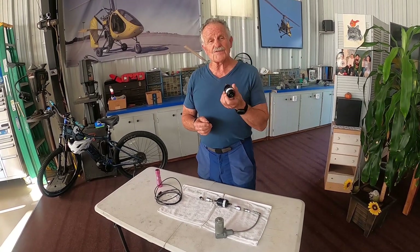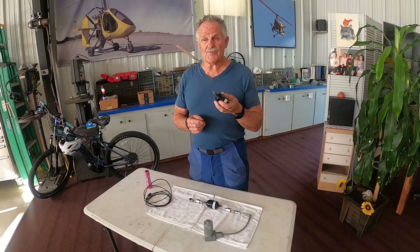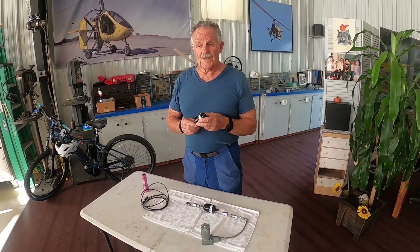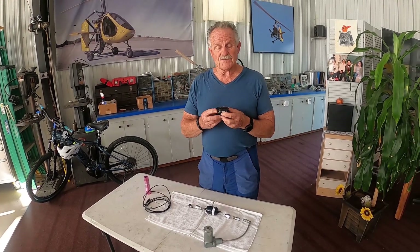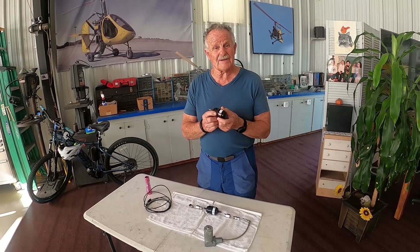This filter dryer — they recommend, especially in high humidity areas, that you change it probably about every 50 hours. I like to change it more frequently because they're more inexpensive. If you buy them on Amazon, I think they're like $15.